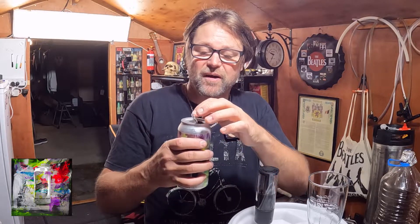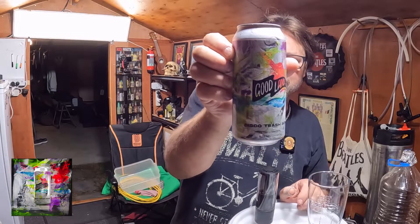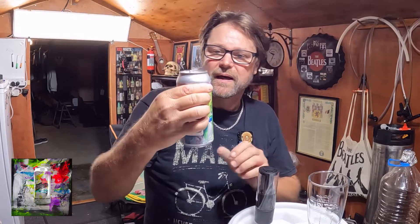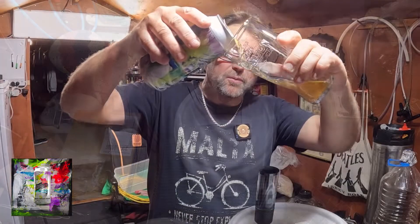It's 440ml and it looks to be a high alcohol beer. Not worried though, because I'm not going to drink the whole thing straight away — I need to be concentrating on what I'm doing when I transfer. Let me quickly show you the can: it's a nice looking can, nicely hopped. That's a familiar smell — very familiar smell. I'll quickly pour that.